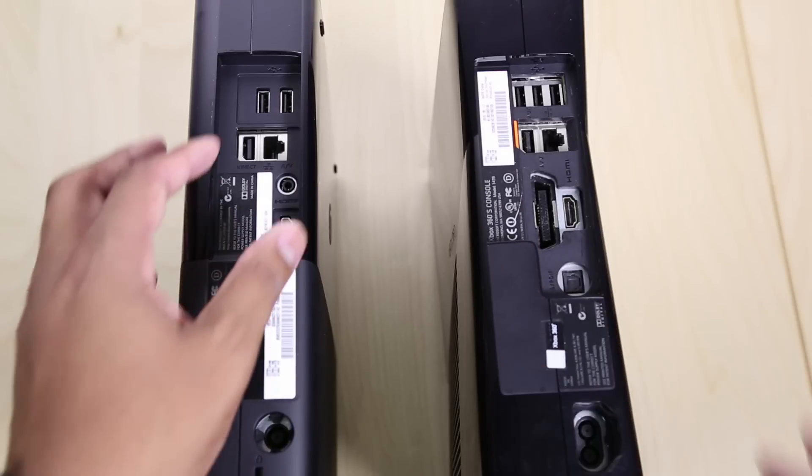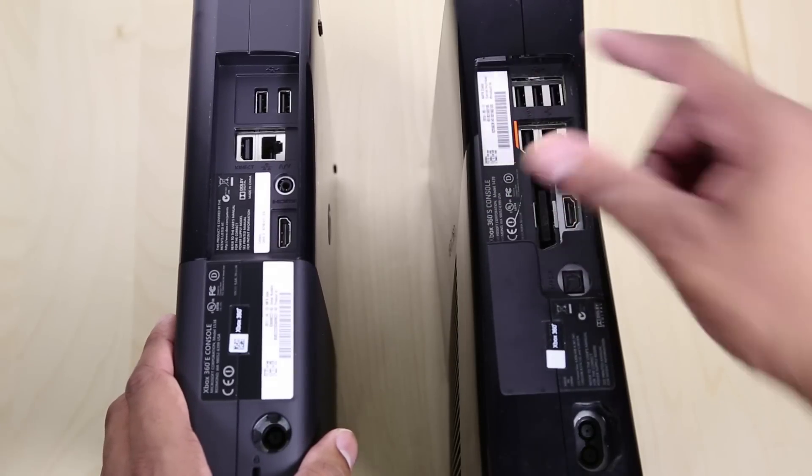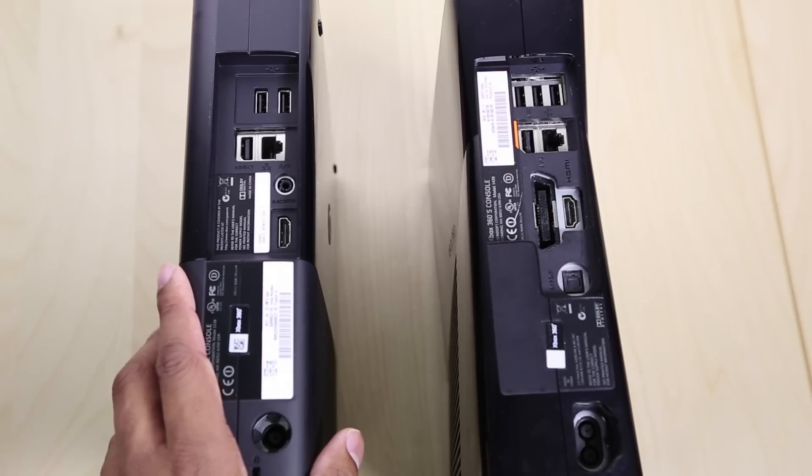Now if we take a look at the backs, you'll see that the 360E is missing one USB port where the 360 Slim has three in the back. And also, the 360E doesn't have an option for optical audio that is right here on the Slim.